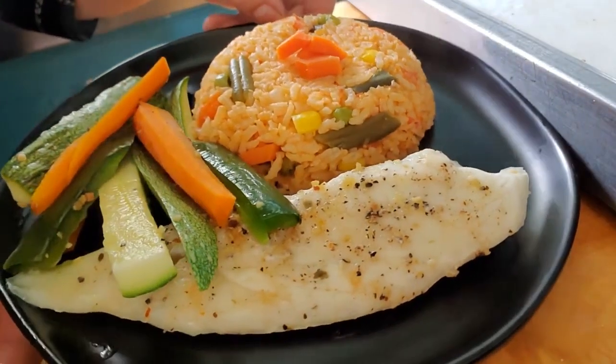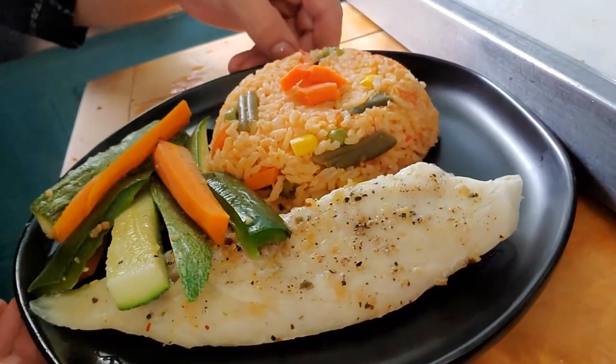This is a special recipe for kids because it has veggies with a little sweet taste, like carrots and zucchini. You put the veggies on top and you already have a full meal. I'm also making some red rice for the kids — so it's the red rice, the veggies, and the fish. I hope you enjoy it!